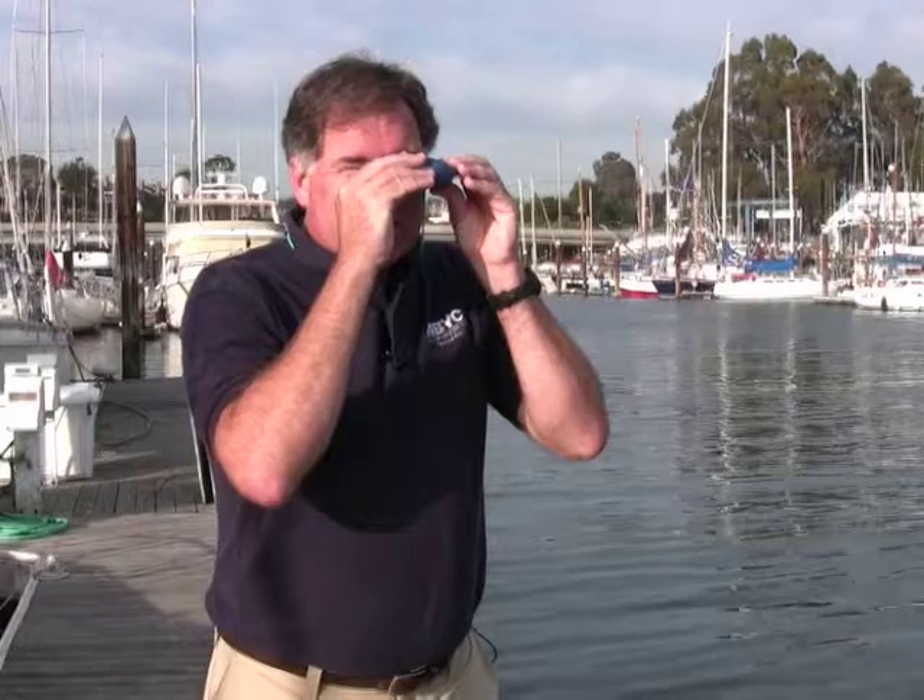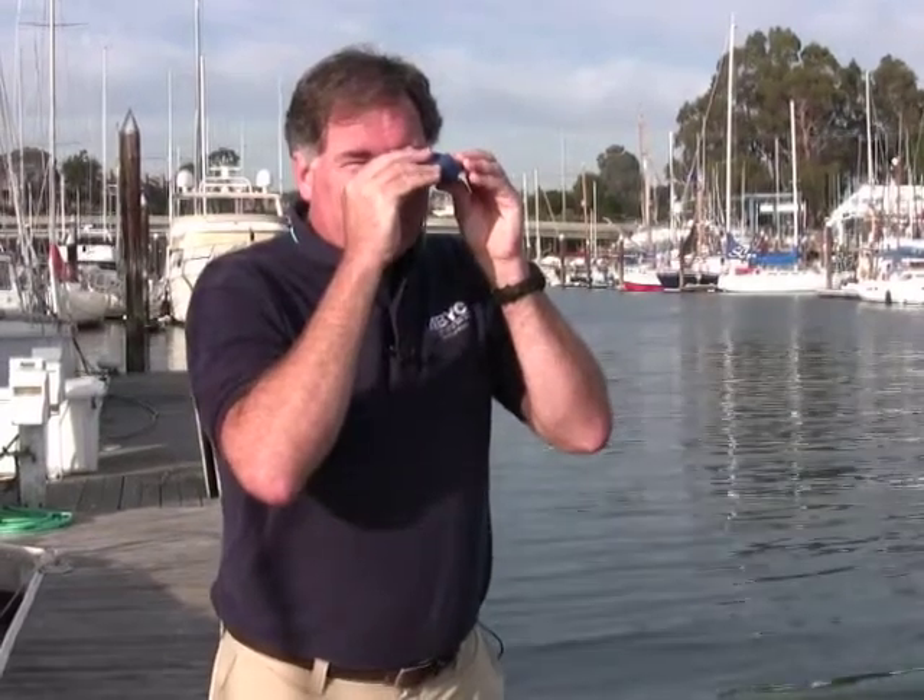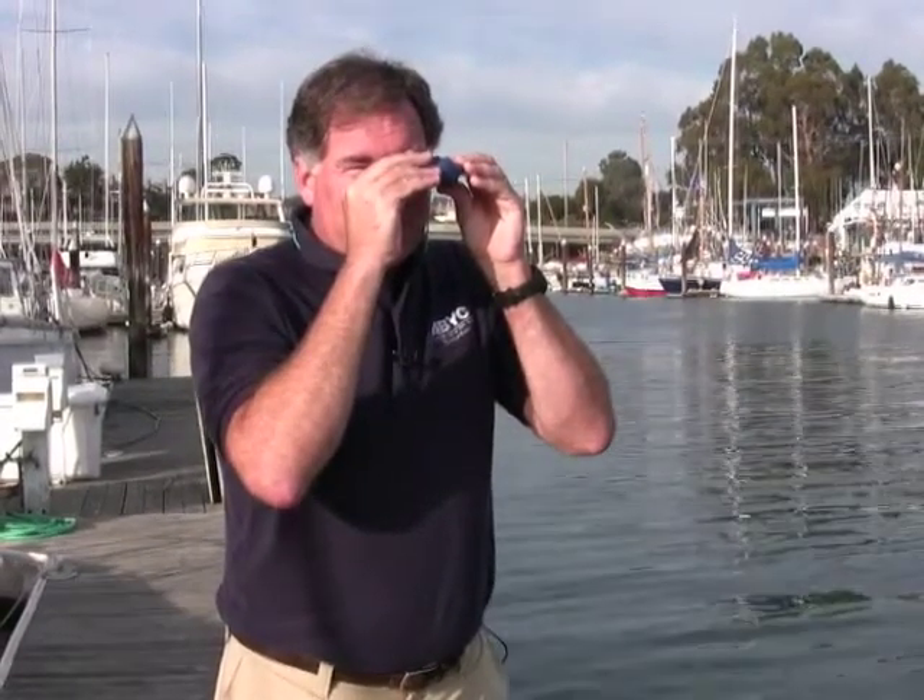So, for example, I'm just going to look across the harbor here and I can see instantly that the mast on a sailboat over there bears about a hundred and thirty-one degrees. And if I'm careful, I can actually read this to about a half a degree precision.